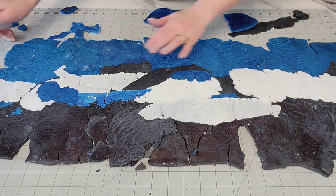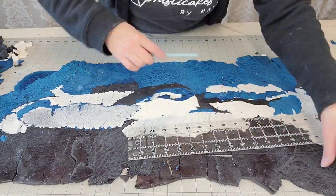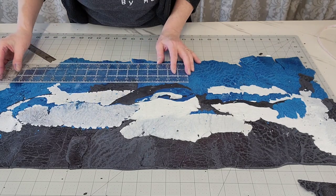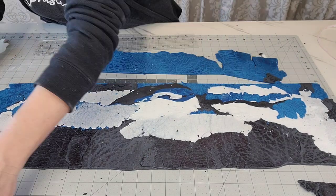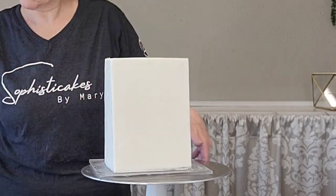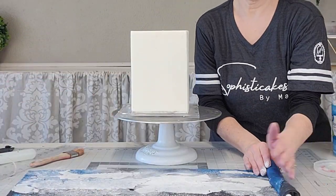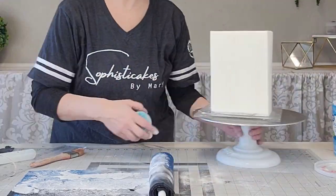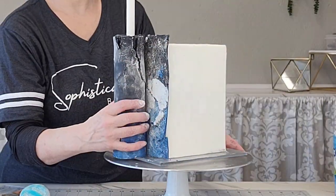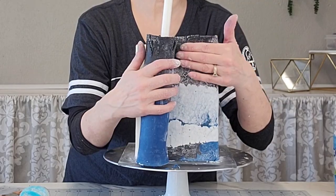Now I know it looks kind of like a hot mess, but it does come together. This is one of those trust-the-process situations. Here's where I'm cutting off the excess. I didn't get rid of those pieces — I held onto those off cuts because I knew I needed some on the top, and I just pieced it together up there too. I'm brushing on a little bit of shortening and then rolling up the fondant onto a dowel — you can use a rolling pin also, but I prefer a dowel. I'm putting cornstarch on it so that it's not sticking to itself. This will want to kind of fall apart a little bit, but that's okay because this is a distressed abstract design.